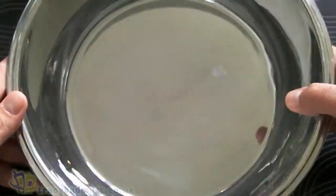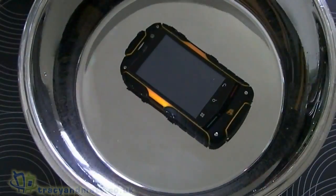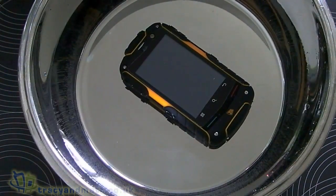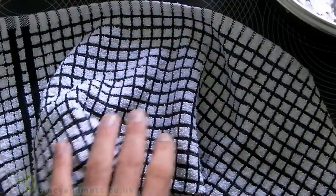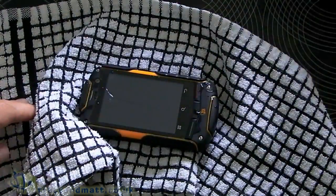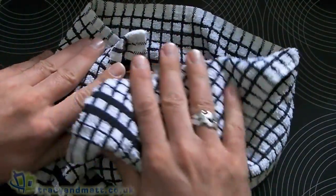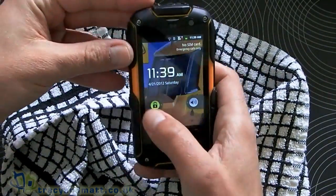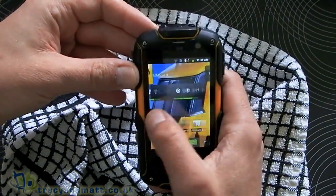My favourite kind of test — this one's called the water test. In it goes. Just give it a moment. I'll take it out and place it on my tea towel to dry it off. Give it a quick wipe and then we'll make sure it still works. And it does. Perfect.